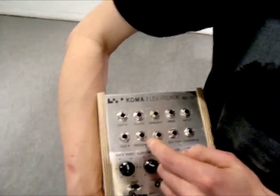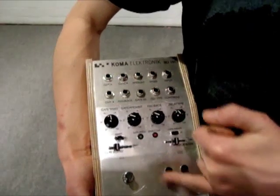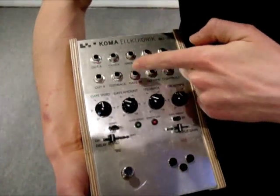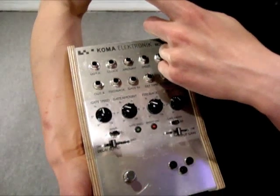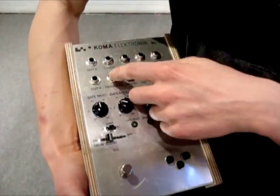At the patch bay, you have one input and two outputs. The controls give you the CV signal of your motion controller, and then you have inputs for the speed, for the delay time, for the amount, for the gate in. You have a clock out — it's the clock signal of the gate circuit that you can take out and control other pedals or other modules with it — and you have an input for feedback.